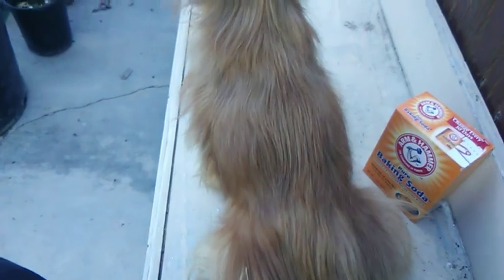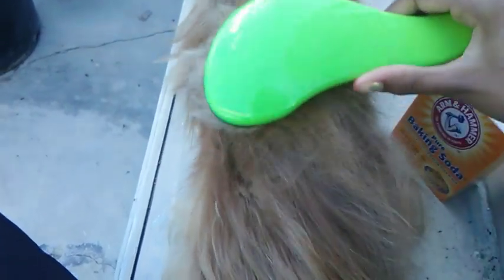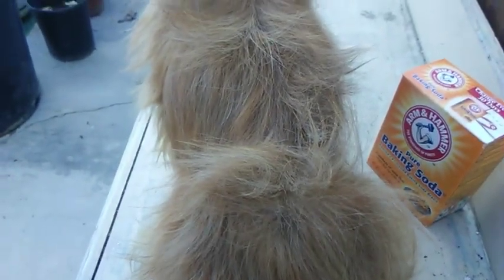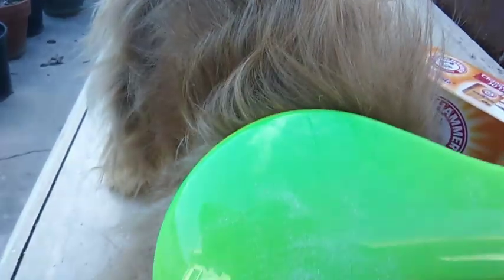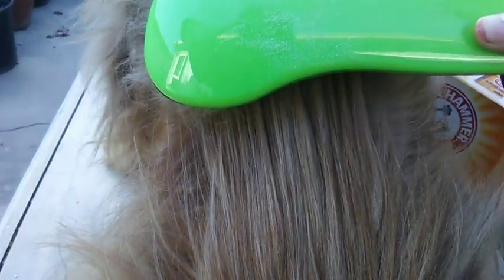I'm doing this for like a good four or five minutes. It looks like it's gone, right? But then when you flip the fur up, you can see it all throughout here, so you're gonna have to do that side too.